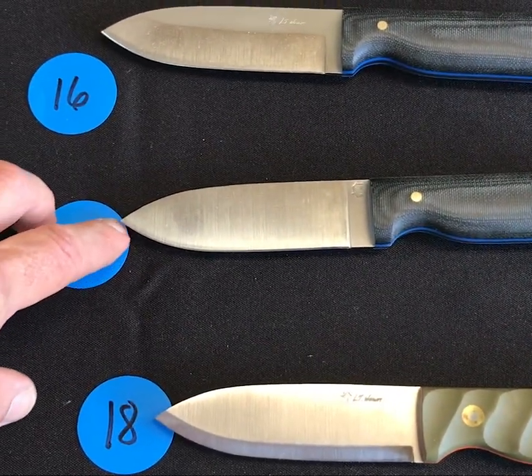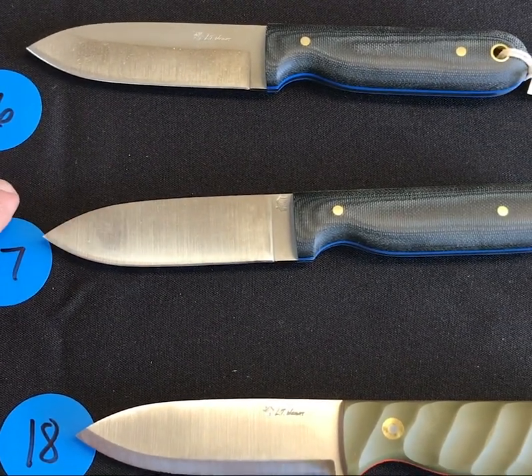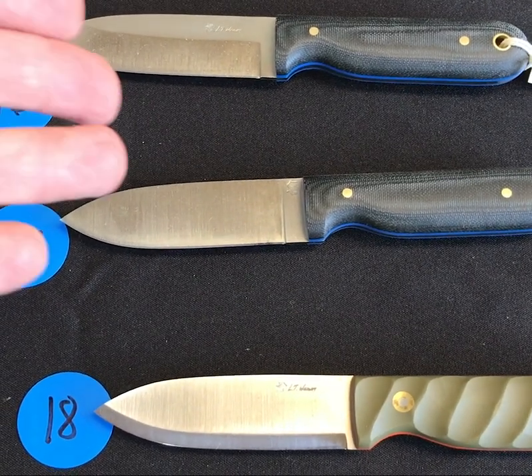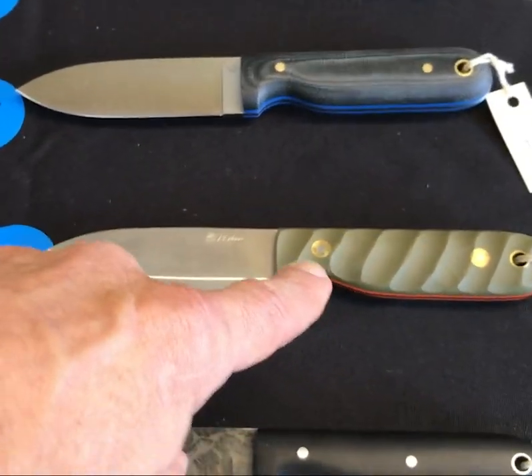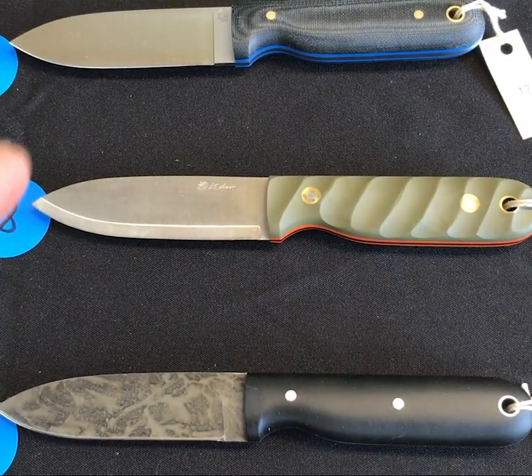The difference between these two knives is the saber grind on number sixteen and a flat grind on number seventeen — so if you're looking for a set of cool knives for somebody, right there. Christmas is coming — it's going to be a while but it'll get here. We have an interesting twist in green and orange — I like the tone of that green.